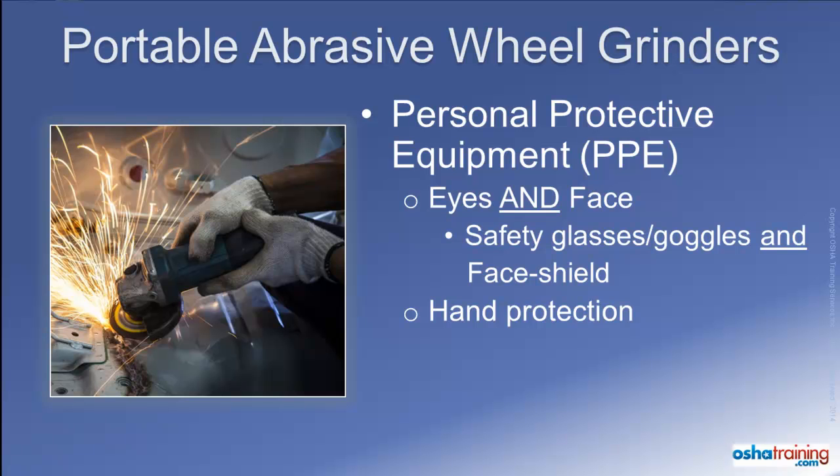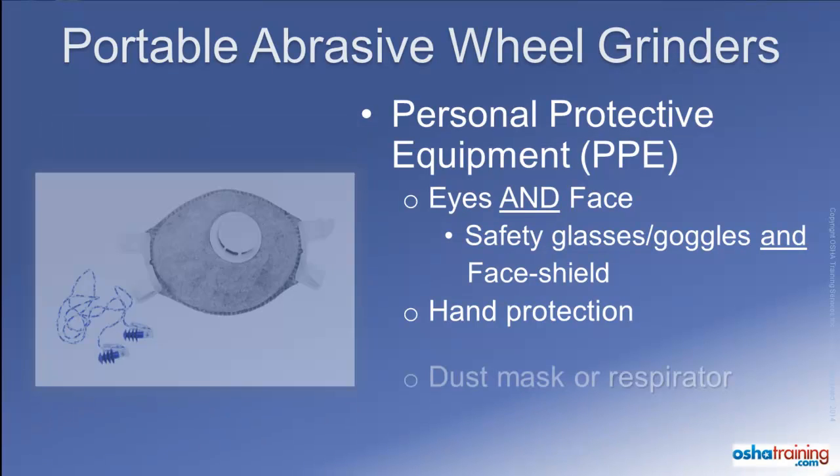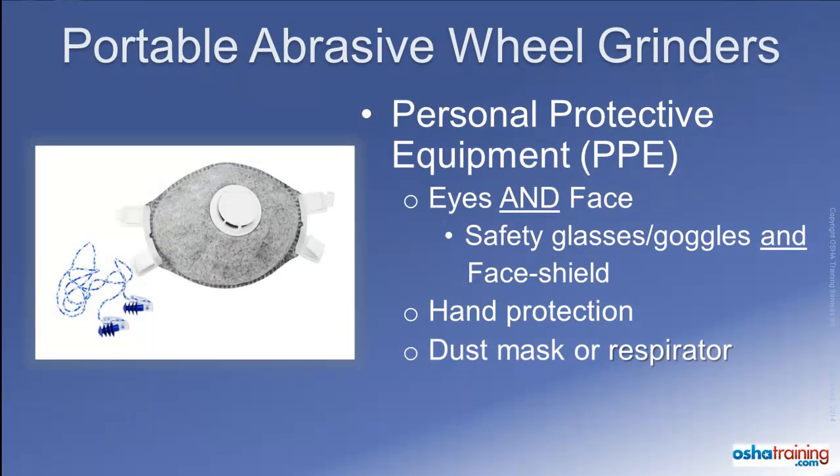Depending on the type of materials being worked on and the length of time involved, grinding and cutting operations may also produce excessive amounts of particulate in the air that could be hazardous to breathe, as well as potentially harmful levels of noise. Always follow any procedures your company may have in place for the use of a respiratory protection device or hearing protection devices when operating portable abrasive wheel equipment.